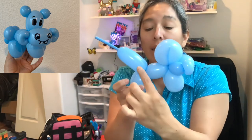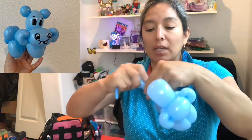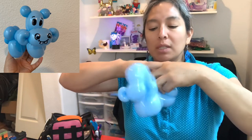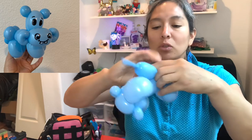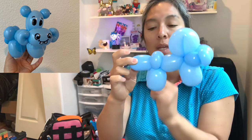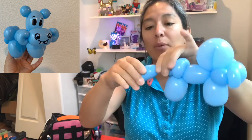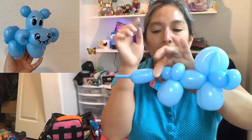From here I like to make two pinch twists, but if you want only one that's okay. One finger bubble pinch twist and another one finger bubble pinch twist — so it's two pinch twists. That's going to represent the little booty of this hippo. Then from here just leave a small one finger bubble, and when you cut the balloon make sure you leave leftover for the ears.